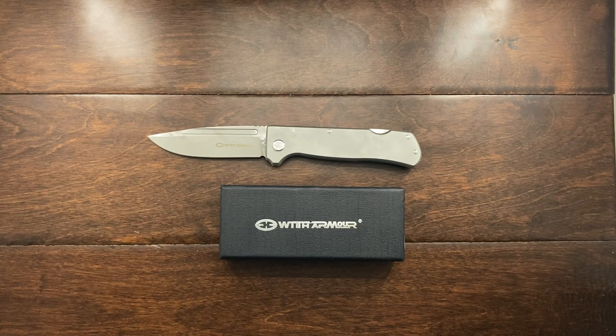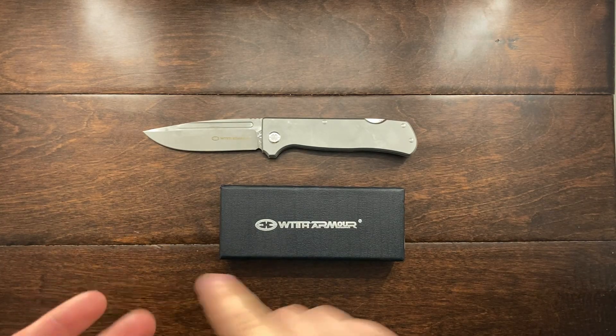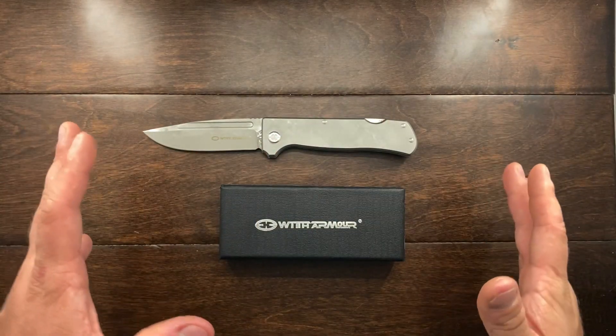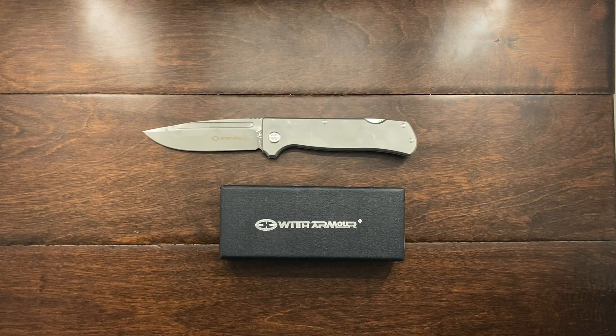If you guys like this review, let me know in the comments. If you own one, let me know. All the reviews I saw of this knife were in another language and I wanted to put out an English review that really went over the benefits and downfalls. I will be doing a follow-up video — I'm going to test edge retention, see how the handles hold up under stress, use it for about a month, and come back with an update on how the D2 steel is holding up.